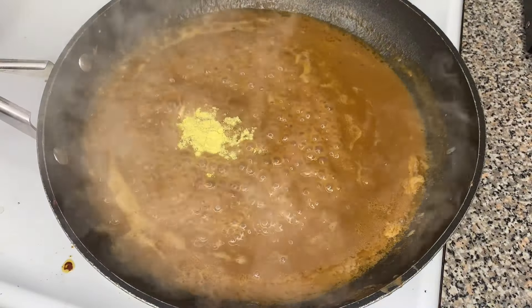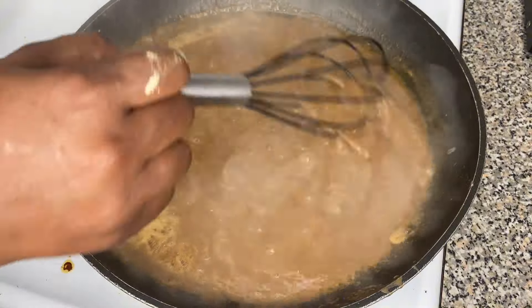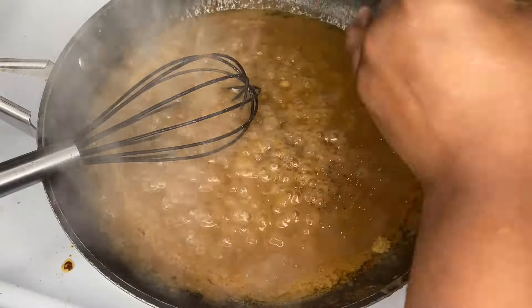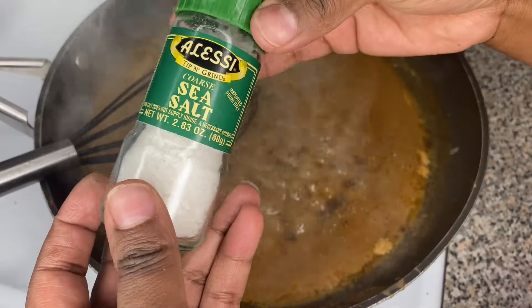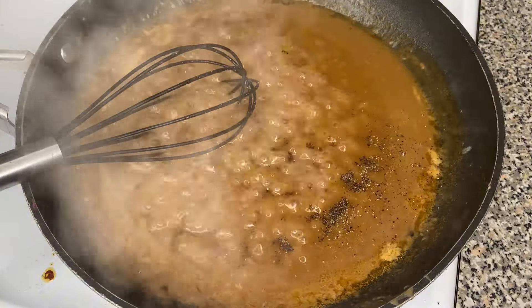Then we're going to add 1 teaspoon of chicken flavored bouillon and mix that all together. Then we're going to add about 1/4 teaspoon of black pepper and a pinch of salt, and mix it all together.